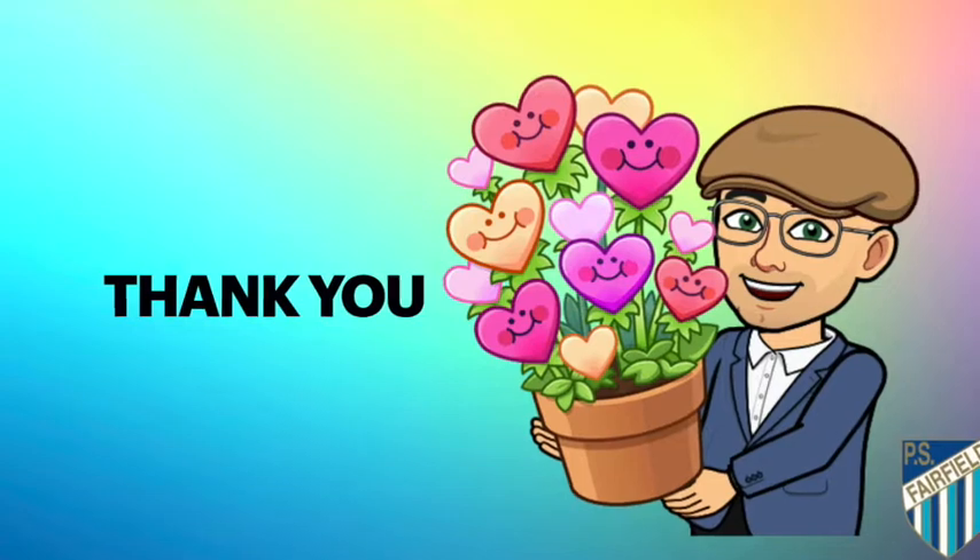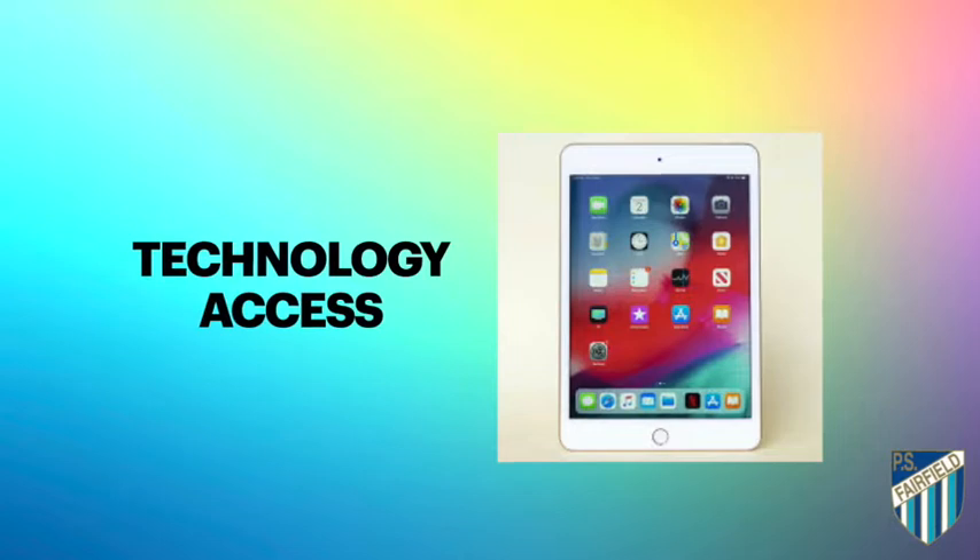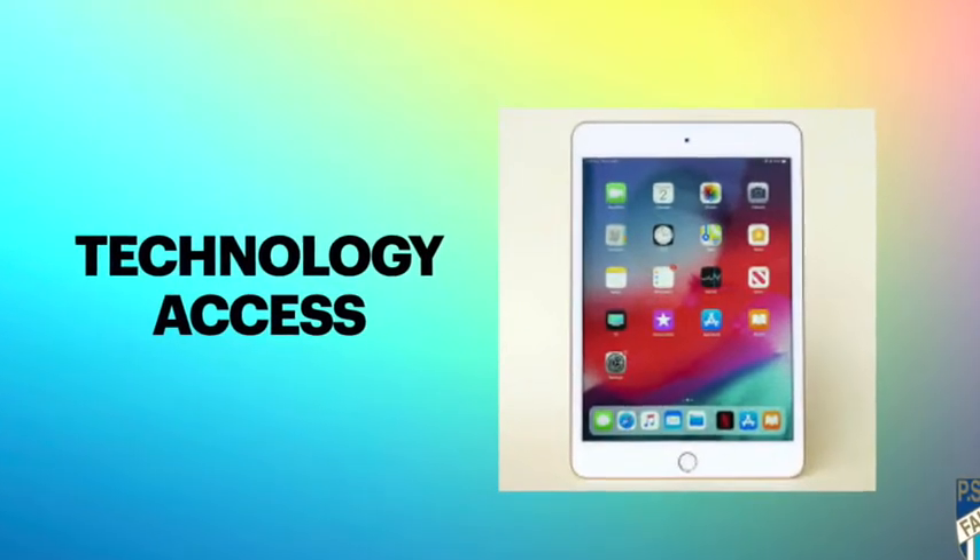I would like to thank everyone for staying at home. I know it hasn't been easy and everyone is getting used to this new way of learning. My children are learning from home as well, and so am I and so is my wife. You are helping to keep staff and students safe, and by staying at home the school can continue to support your children with their learning in a safe manner and effectively implement social distancing rules. The Department of Education has released additional funds for schools to support the learning of students from home with access to technology.